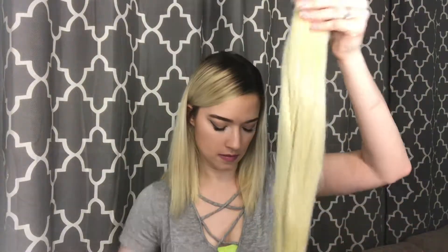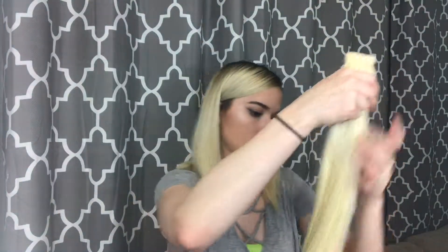I'm going to get out the actual extensions. This one right here is the synthetic ponytail — let me remove the tag. It comes in this little netting so it doesn't get all tangled up. So right here we've got the synthetic ponytail.